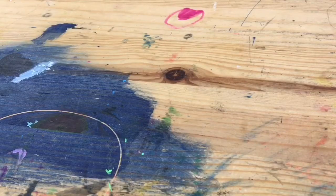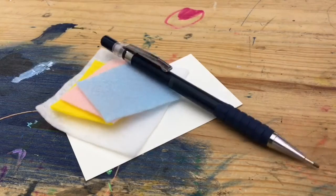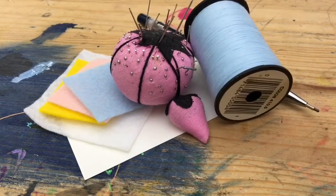For this project you will need paper, felt, pencil, sewing needle, thread, and scissors.